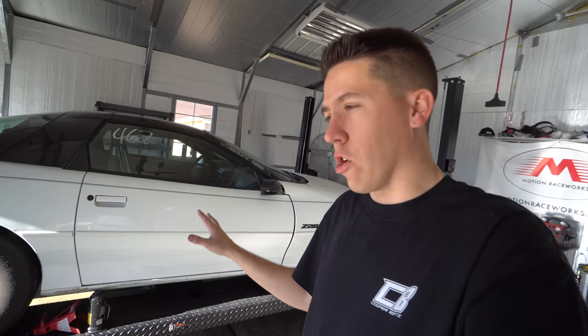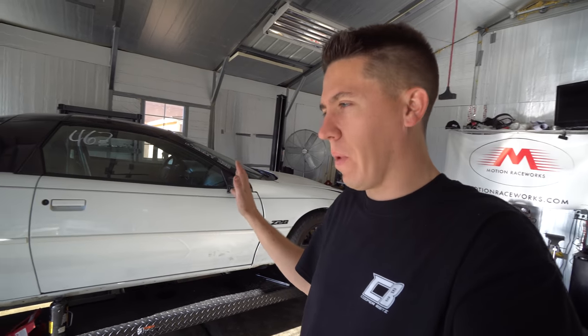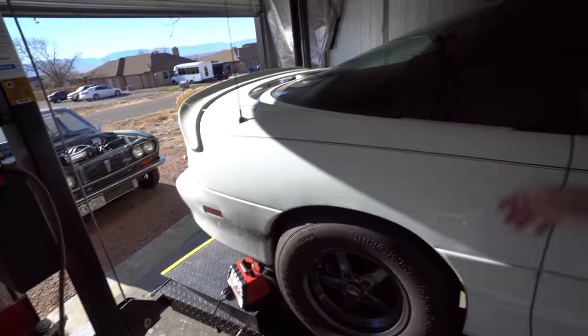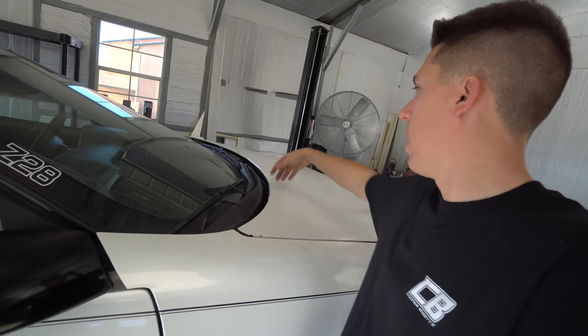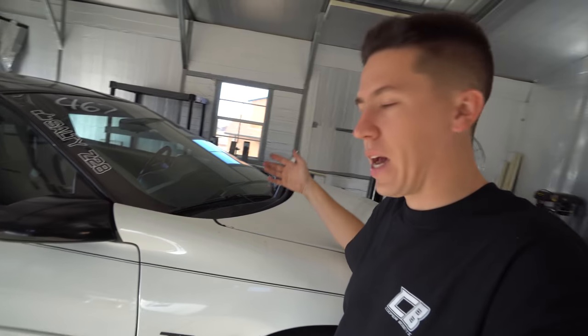This thing weighs like 3,600 pounds — last time I weighed it I think it was 3,590 with me in it. I need it down in the 3,300-pound range. When you're racing Fox bodies that are 3,000 pounds it's so hard to compete. The class rules require you to keep all the glass, but I want to ditch the windshield wipers, go to a lightweight column — all that should help lighten it up.